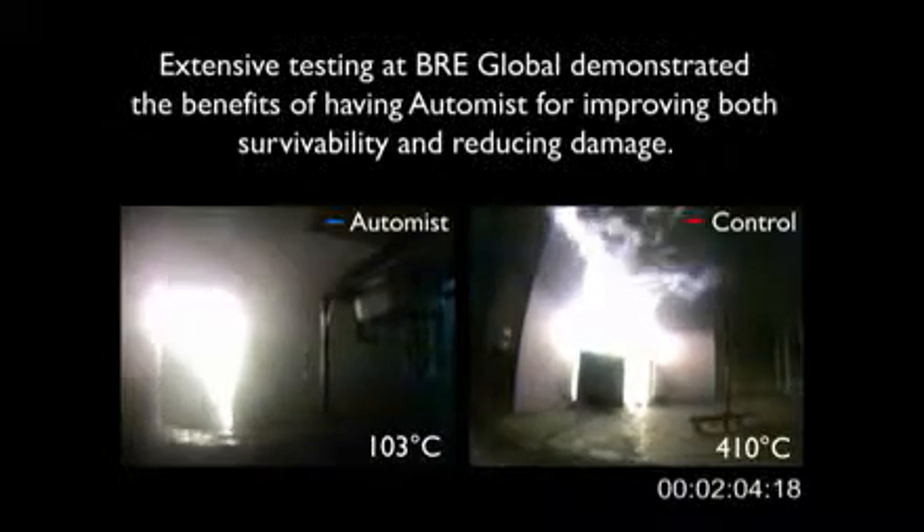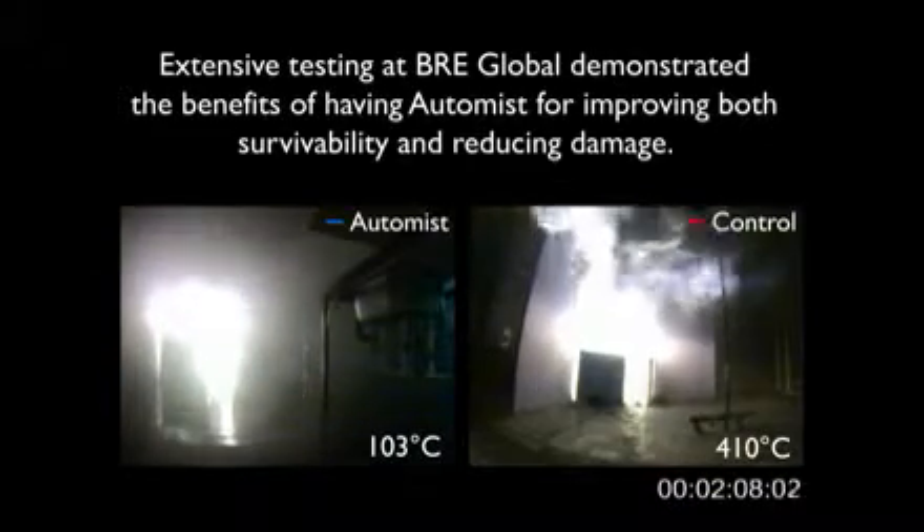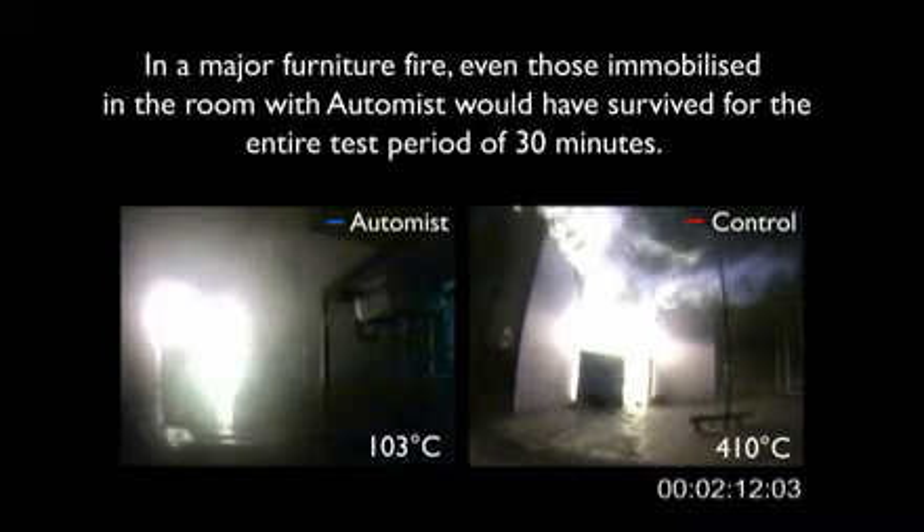The system was extensively tested at BRE Global in Watford and shown to reduce damage and increase survivability. In a major furniture fire, even those trapped in the room would have survived for the test duration.